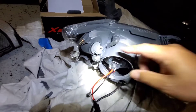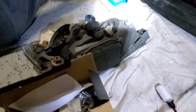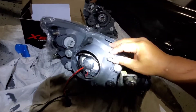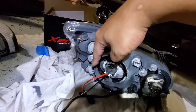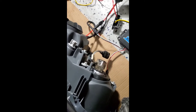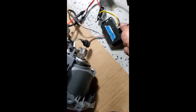We've switched out all the bulbs from the old headlight to the new headlight — there are quite a few bulbs. Now here's how you install the RGB ghost module.